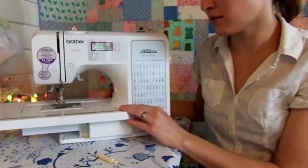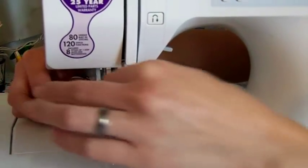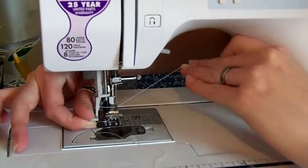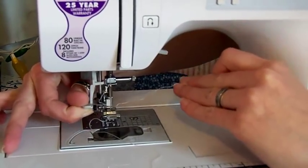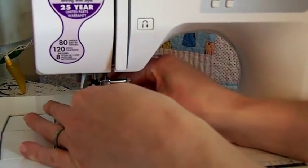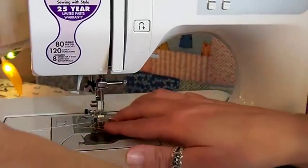Let's take a look at that again. Wrap the thread around the bracket, lower the lever, bring the tail of your thread through the cage, release, and there's a nice loop that you can pull through. Now the needle is threaded.